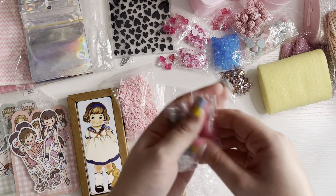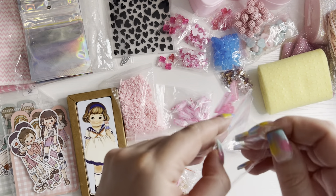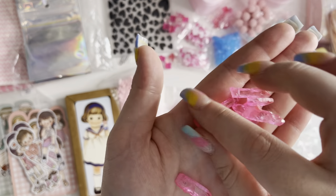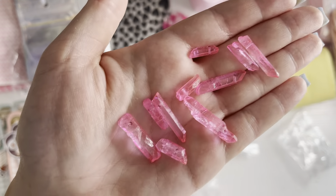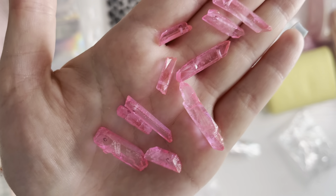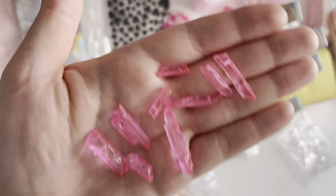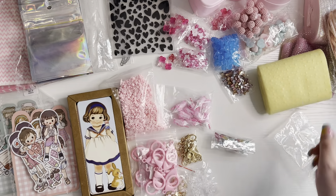Then I got these crystal beads — oh my god. I saw them and I had to get them. You get ten in a packet and they're all different shapes and sizes. They have little holes on them as well so you can add them onto things. I love these — they come in so many colors. I couldn't decide which ones to get, but I'll definitely get some more.